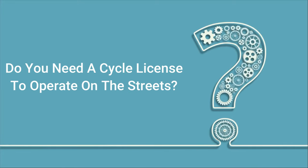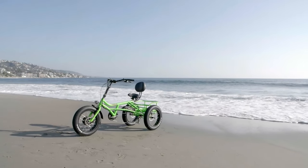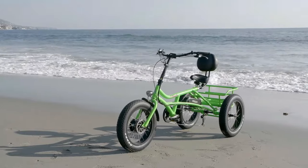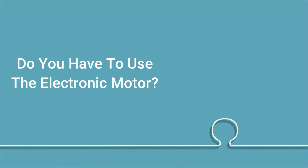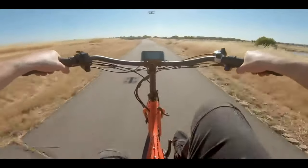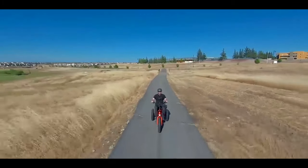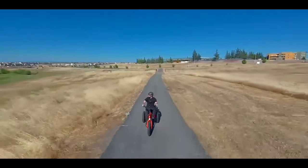Do you need a cycle license to operate on the streets? In general, you don't, but I suggest you consult your local law before you buy it. Do you have to use the electronic motor? No, you can pedal it just fine without using the motor. Keep in mind, though, that it is a heavy trike compared to a normal bicycle.